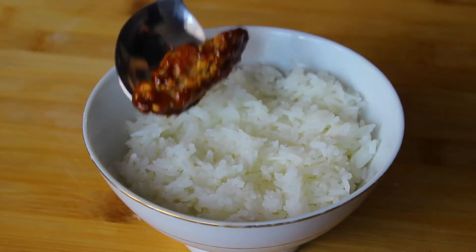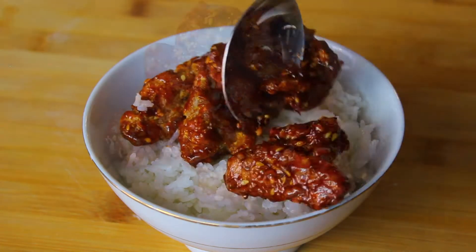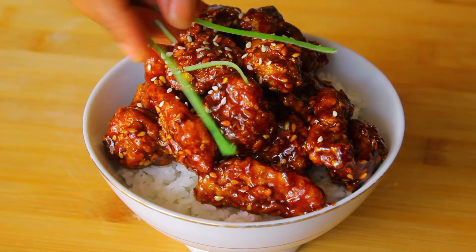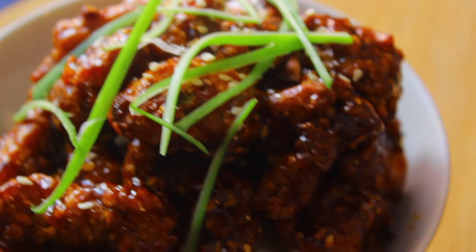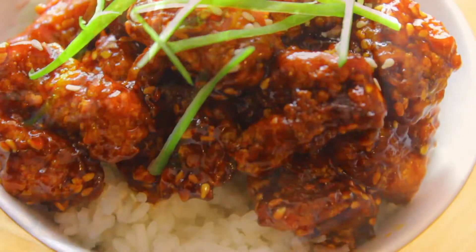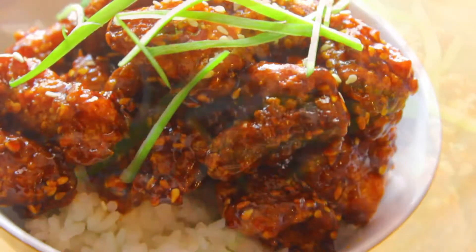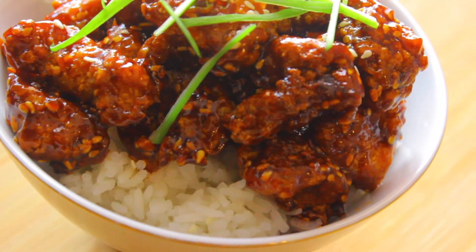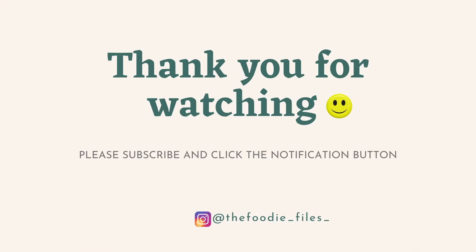And we are all done. I like to serve this with some steamed rice — so delicious. I just like to top it with some extra sesame seeds and some spring onion. And there we are: a beautiful, simple dish that is just packed with flavor. The balance of sweetness and sourness on the chicken is out of this world. I hope you've enjoyed this video and that you give this recipe a try. As usual, please don't forget to like, comment, and subscribe.